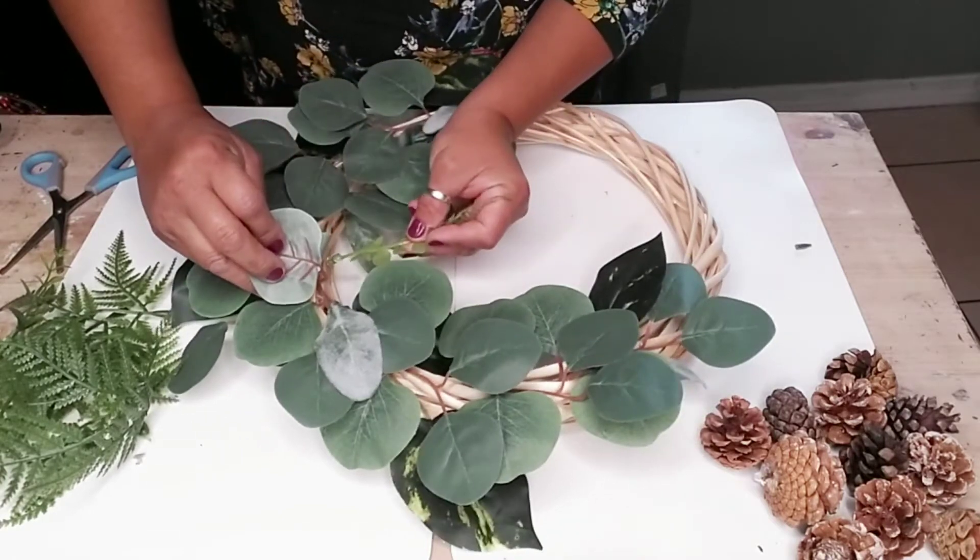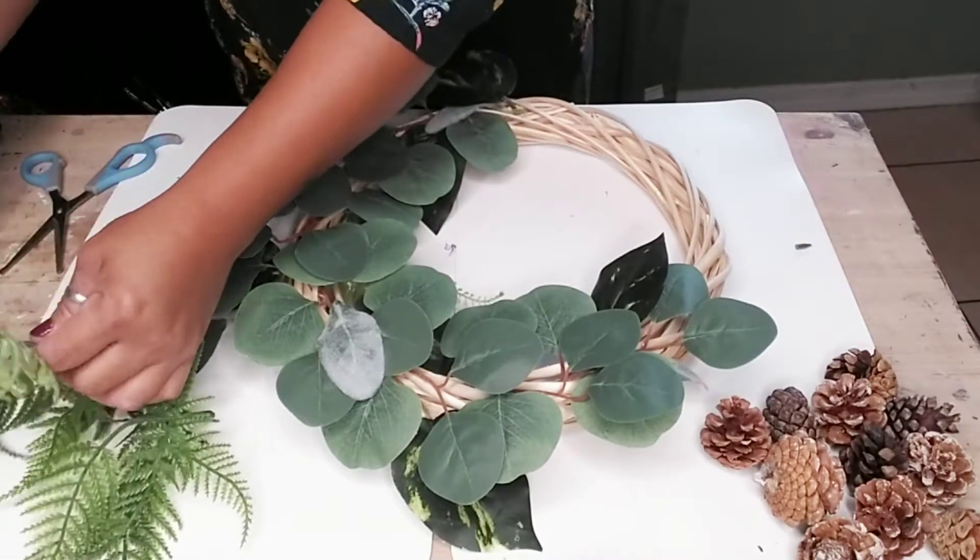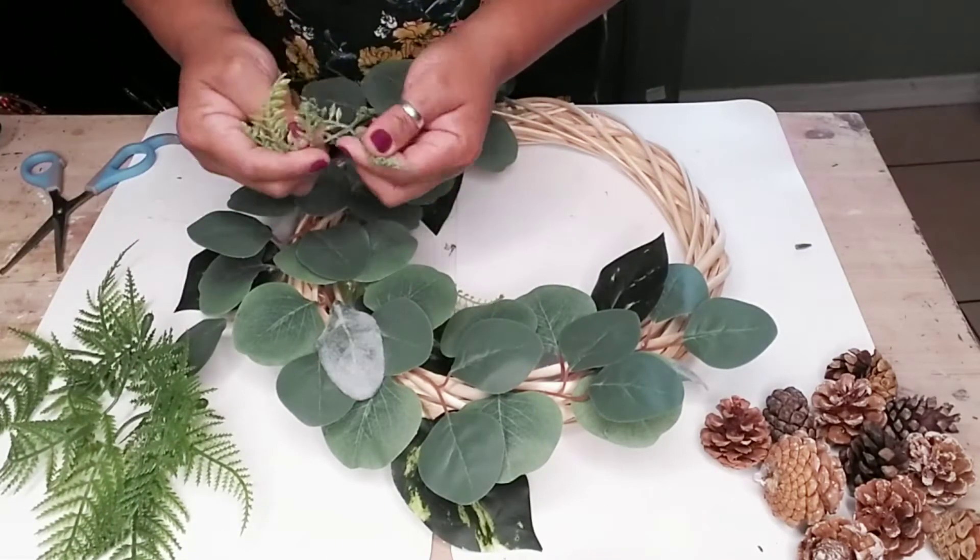Now I'm going to add some fern leaves — again, these are from Dollar Tree — and I just cut them up in individual pieces, by one or by two.